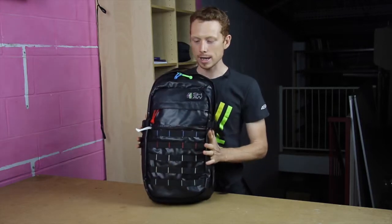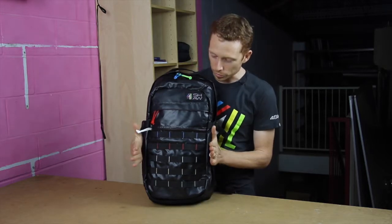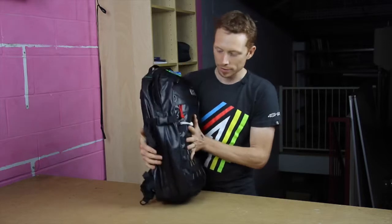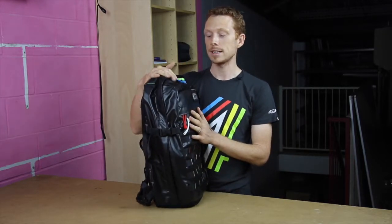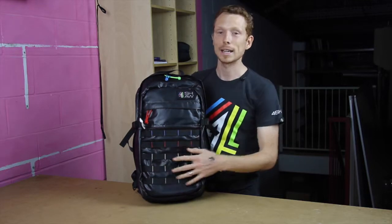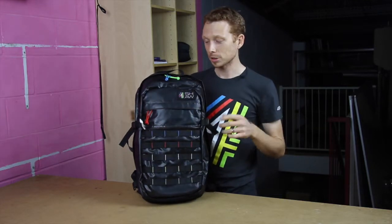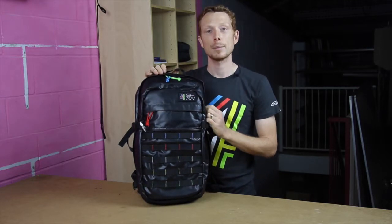From the outside we've got a height of 530 millimeters, a width of 300 millimeters, and a depth of 200 millimeters, which gives you an internal volume of roughly 30 liters. That doesn't include anything you can strap to the outside, tie on, or put in the pockets. It's a pretty big bag but it fits within the legal carry-on size for overhead bins.